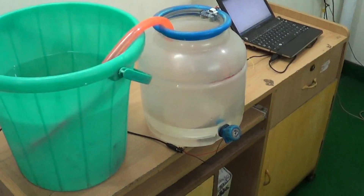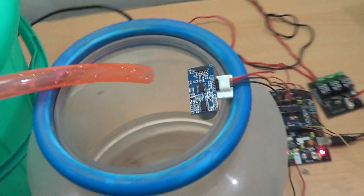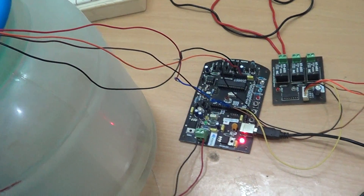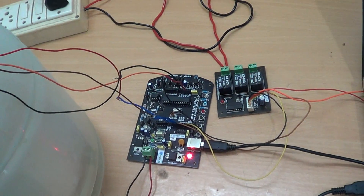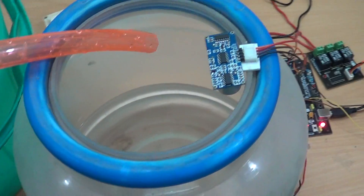Hey guys, good evening. We have an interesting demo here: a water dispenser, a submersible pump in a bucket, an HC-SR04 ultrasonic sensor, the Arduino X board, and the Simple Labs pre-relay board. We've been getting a lot of questions from our users about whether they can use the HC-SR04 for measuring water depth or water level.